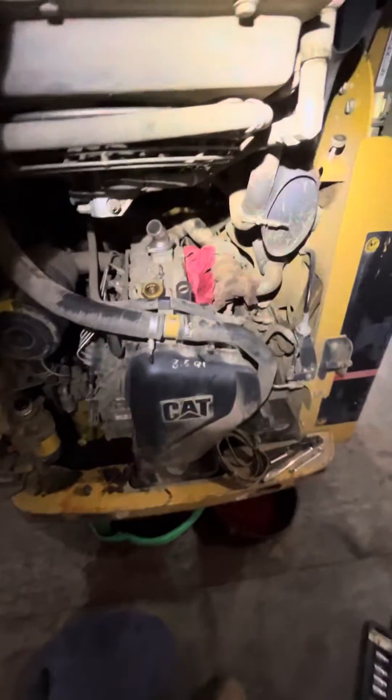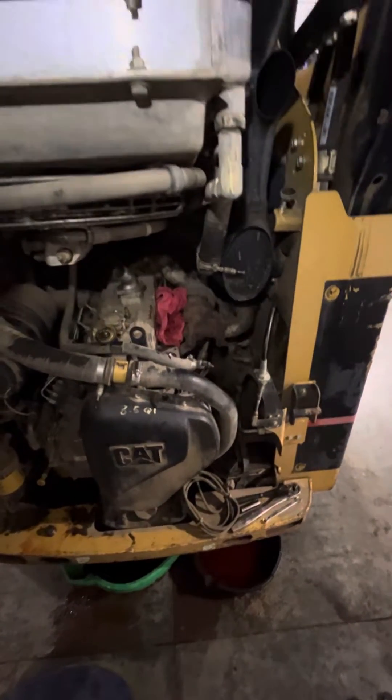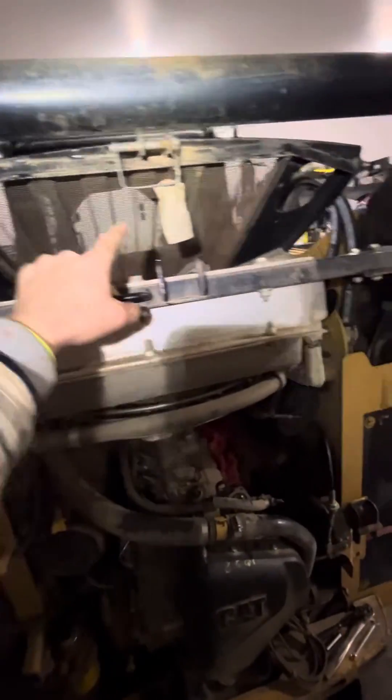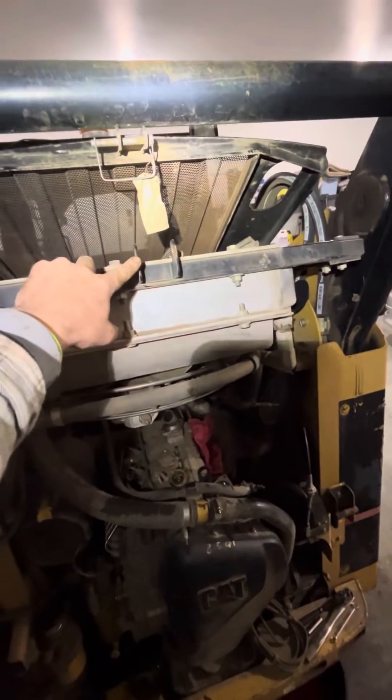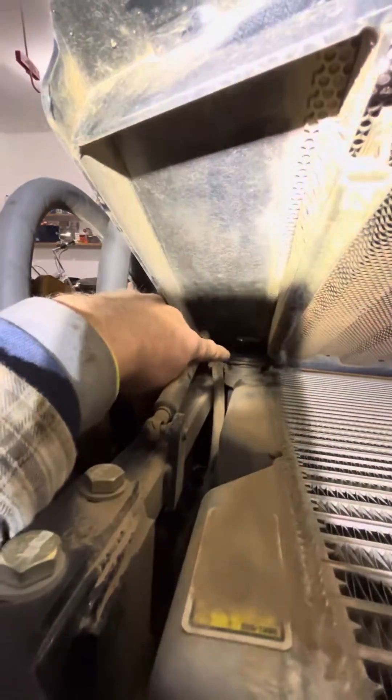Alright folks, here we have my 2007 CAT 257B multi-terrain loader, skid steer, whatever you want to call it. Doing a thermostat. Here's your radiator - pull that pin, it's just a protective cage for the radiator. Pop that up. Right back there you can see here's your radiator cap. Push down and take that off.